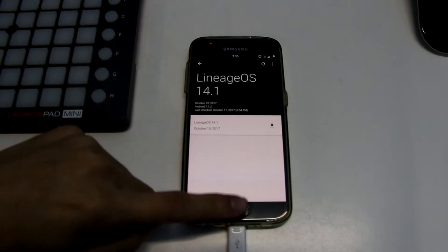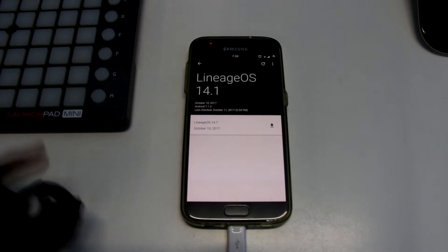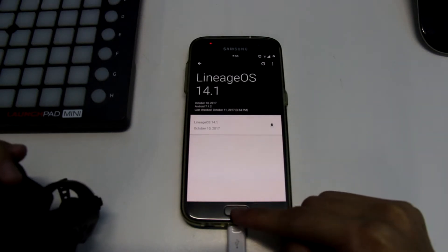Sorry for the audio quality. This is a really quick review of Lineage OS, which is a custom ROM based on pure Android. I'm gonna say that I'm having a bad time trying to use this ROM as a daily driver.